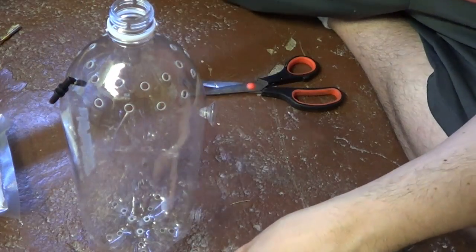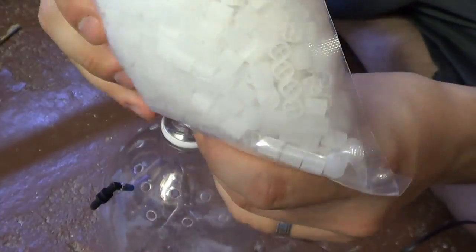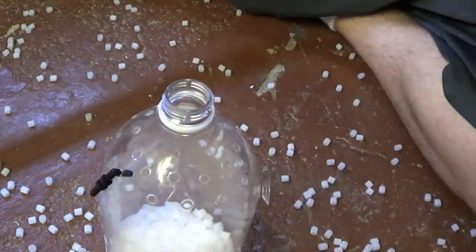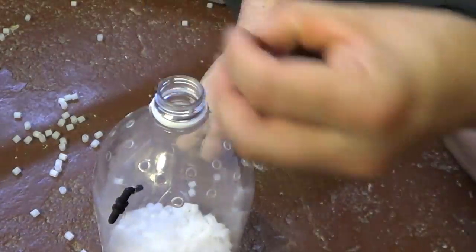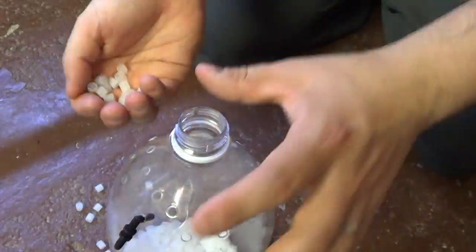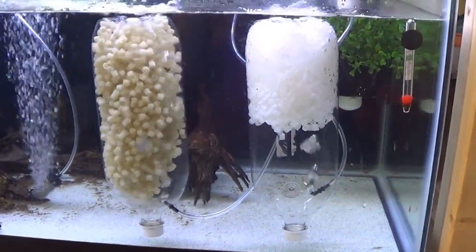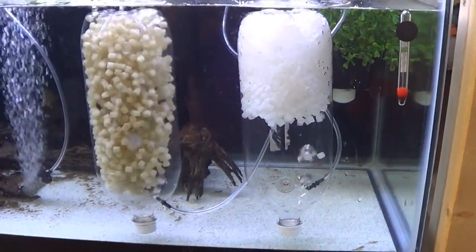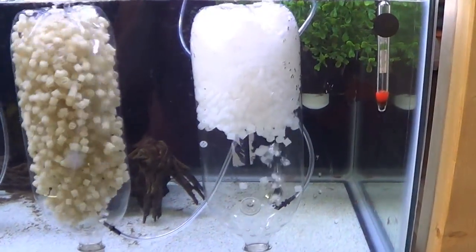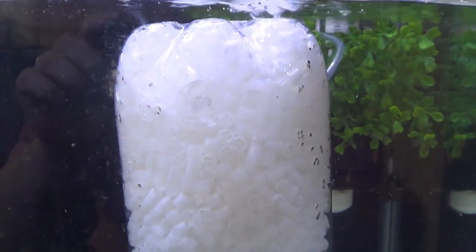The last step is to just add your media. And here is the finished product — your K1 micro moving bed filter made out of a 2-liter bottle.